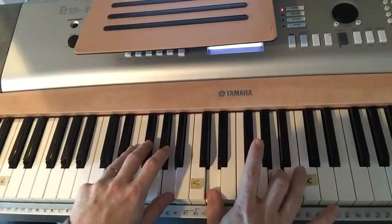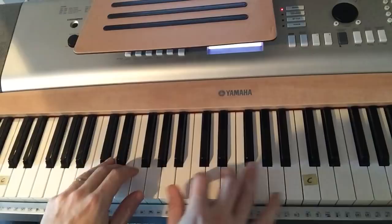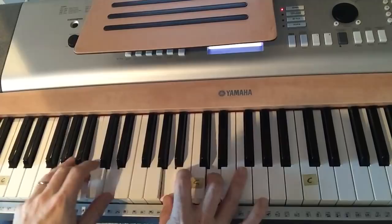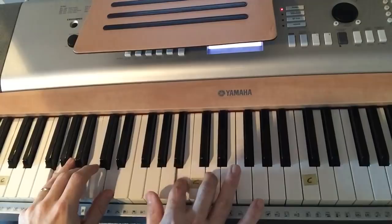Then the D chord: 'the emblem of suffering and shame. And I love that old cross — we're the dearest and best. And I love that old cross, in a world of lost sinners were slain.' And I'll go to the D chord: 'cherish the old rugged cross.'